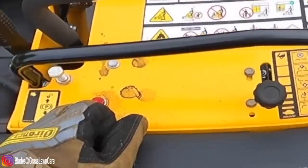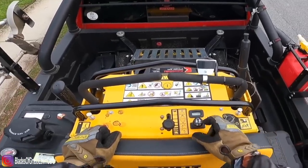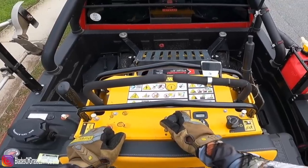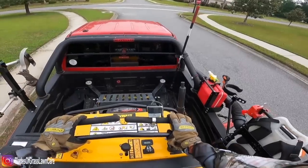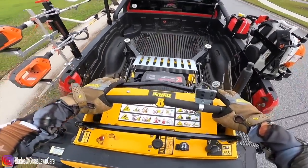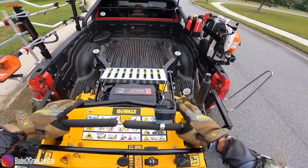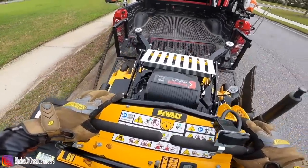This mower doesn't have a choke. You just turn the switch one time, wait for the little red light to shut off, and then you start the mower. That's one pro I like about this mower — you don't have to really pull anything and the mower just starts. We never had an issue where the mower did not start.